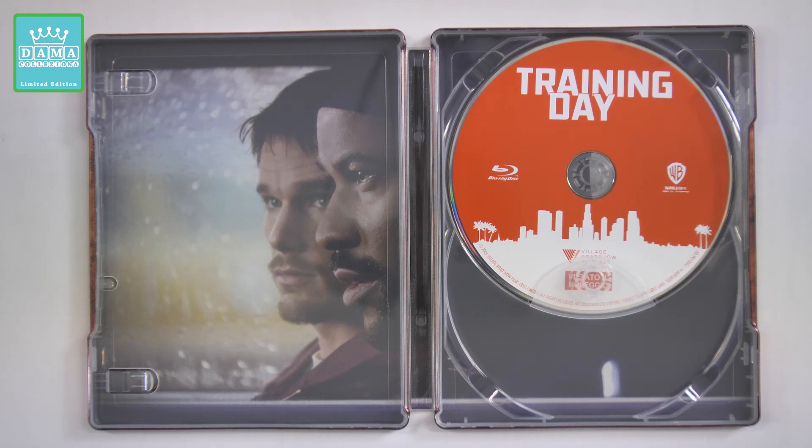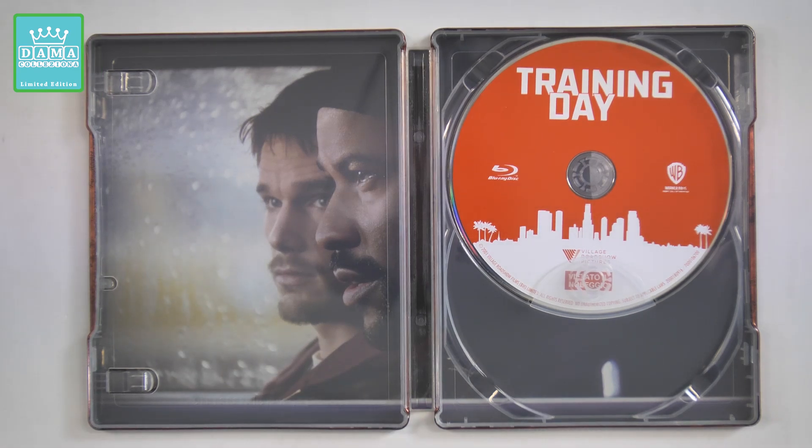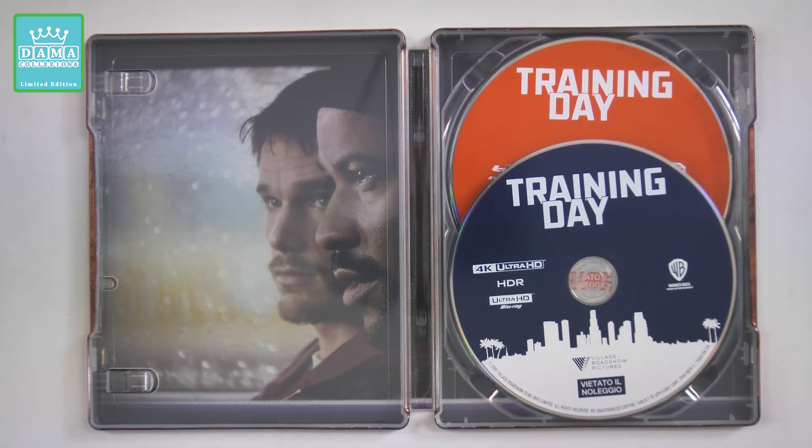Purtroppo non avendo il film in Blu-ray nella precedente edizione non riesco a fare una comparazione. A fine video comunque metto alcune schermate del menu in modo che possiate fare voi un confronto se possedete la precedente edizione e valutare se fare o meno l'upgrade e se l'edizione Blu-ray contiene gli stessi contenuti speciali. Comunque, edizione Steelbook molto carina, molto bella.